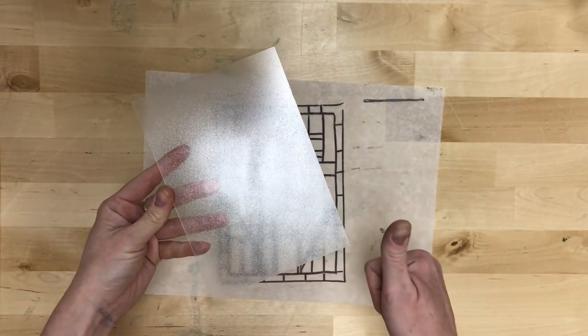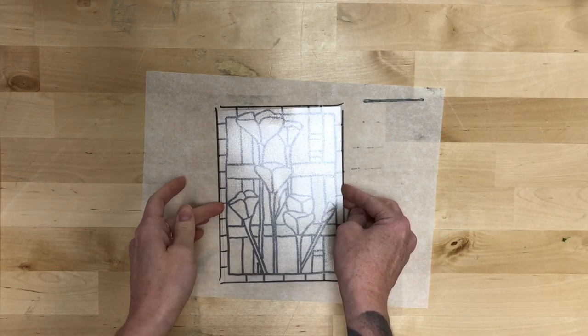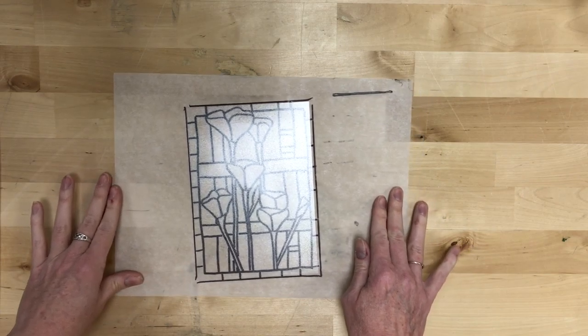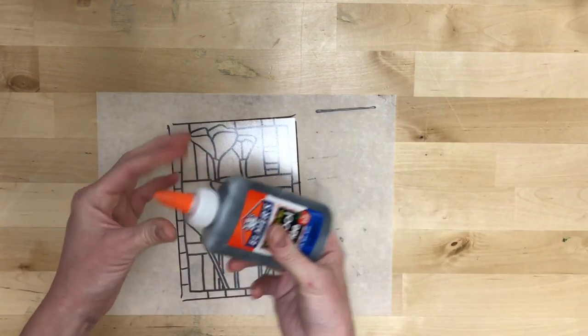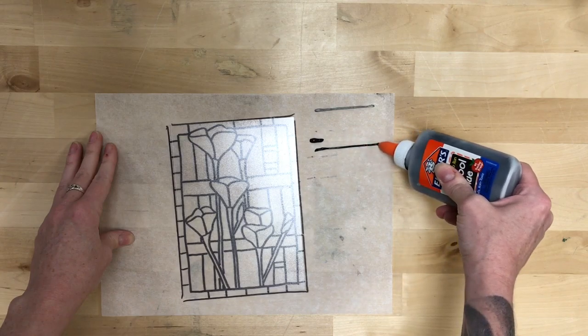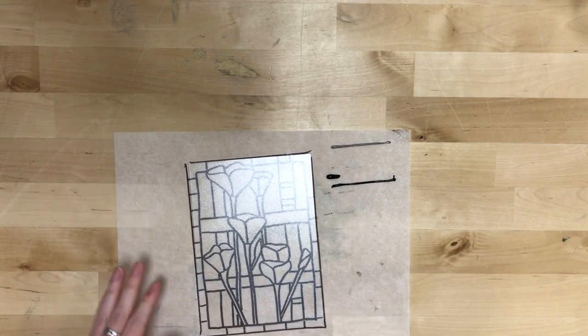We're going to start with that texturized rectangle, and you want the texturized part facing up. You're going to center it on your tracing paper over the top so that you can see that design. Then you're going to take that glue bottle, test it out — that's too much — so get a flow that you like, and then you're going to go over every single one of those lines on that tracing paper.